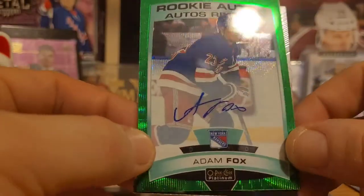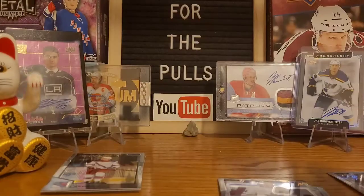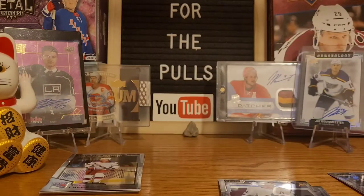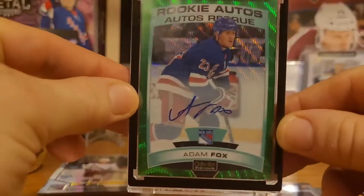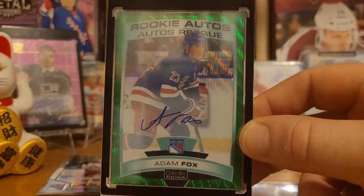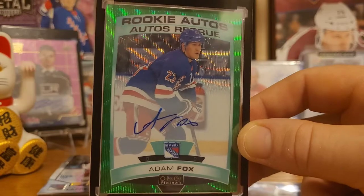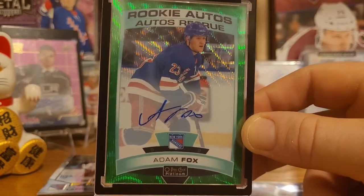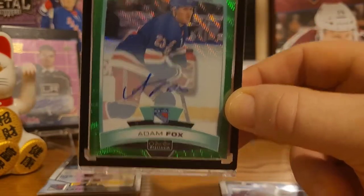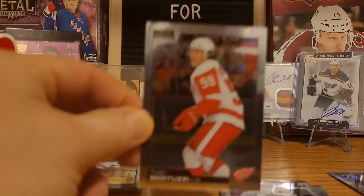These are hard-signed autos — no more sticker autos, we're getting back to normal. Very nice hard-signed auto there from Adam Fox. I need to get that into a one-touch right away. I'm back — that is insane. I could not believe we got that. I was just talking the other day about how good Adam Fox is. He won the Norris, proof in the pudding — insanely good young defenseman. Beautiful card. There we go, Adam Fox marquee rookies auto card. Unreal. And then after that we got Tyler Bertuzzi.